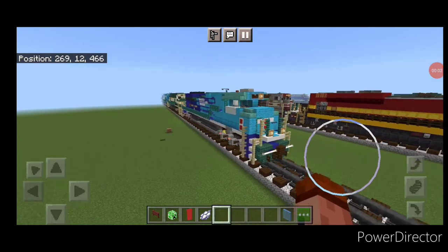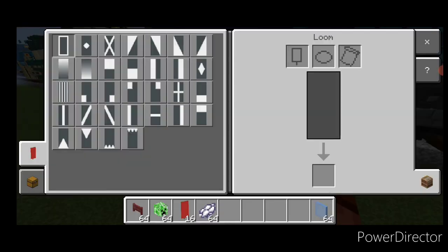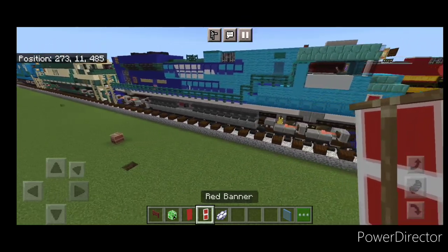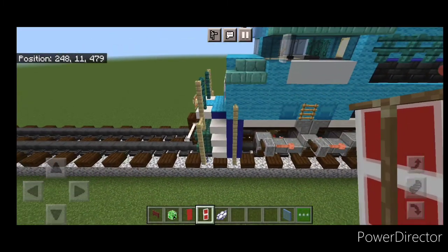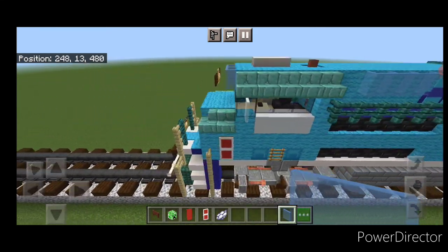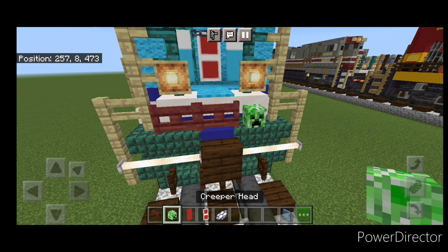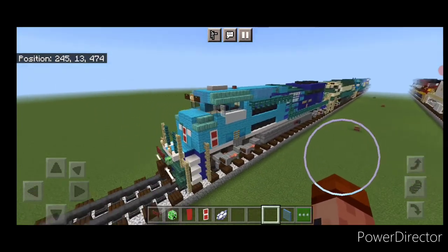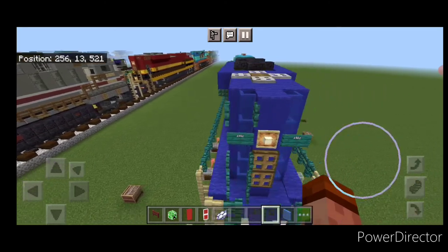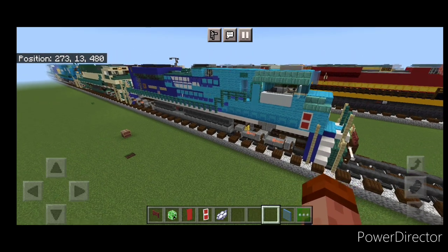Back in to fix a few forgotten details: the red banner goes on this side of the nose as well. Back in the loom with a red banner and white dye, put a border on it and a horizontal white stripe in the middle. Then up here in front of this banner put four light blue stained glass panes. Also forgot the MU cable up here, so put two mangrove fences and a creeper head. And now it's completed. We've completed Union Pacific 1982, the MoPac Heritage Unit. Hope everyone enjoyed the build. Thanks for watching, don't forget to like, comment and subscribe, and everyone have a great week. Stay safe out there, railfans!